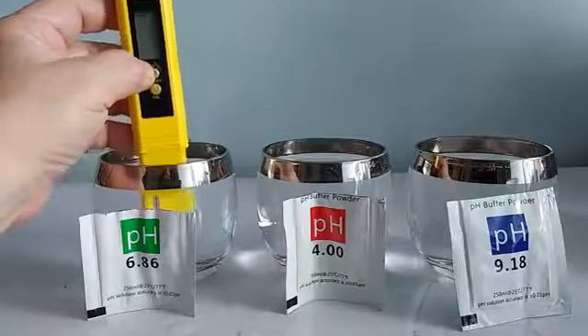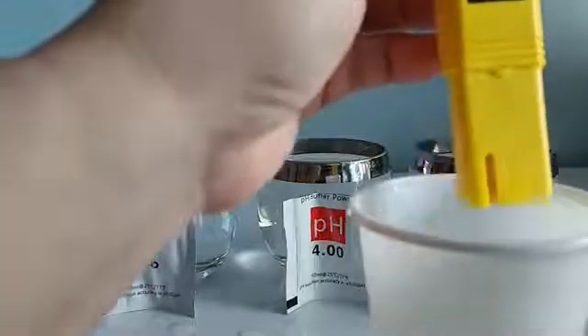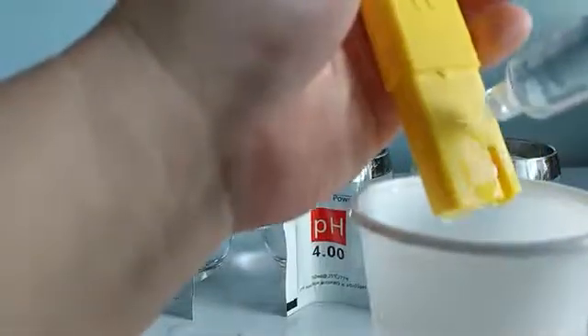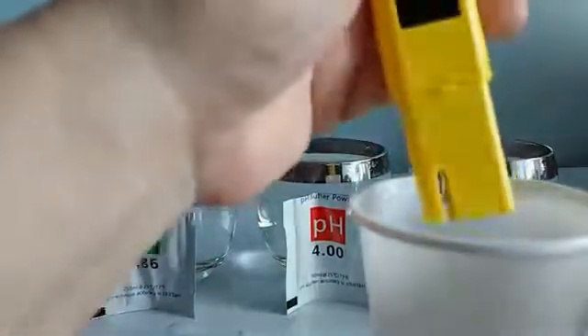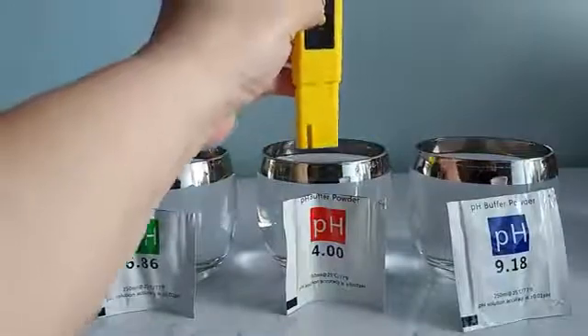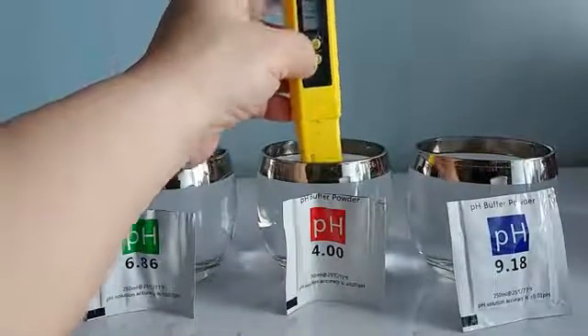To calibrate on the next solution of 4.0, before you do so, you need to clean the sensor. I'm cleaning the sensor with distilled water, and after doing so, we will now proceed to the 4.0 calibration. I will turn it on once more and dip it in.